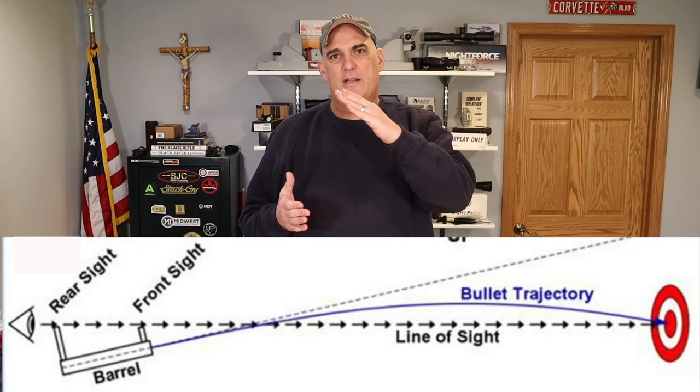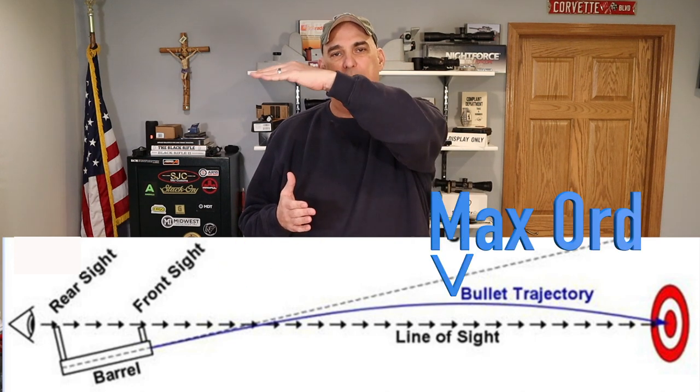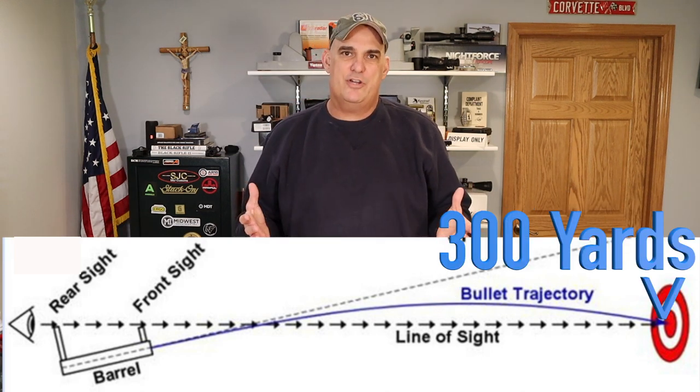When I first started shooting AR-15s, I didn't know what distance to zero my rifle. So I asked around and people told me that if I zero my rifle for 25 yards, the trajectory of the bullet will cross my line of sight as it goes up at 25 yards, reaching its max ordinate and then returning to earth, it will then cross my line of sight again at the 300 yard mark. And not knowing any better, I just went with it and believed that at the time. And you may have heard that as well.